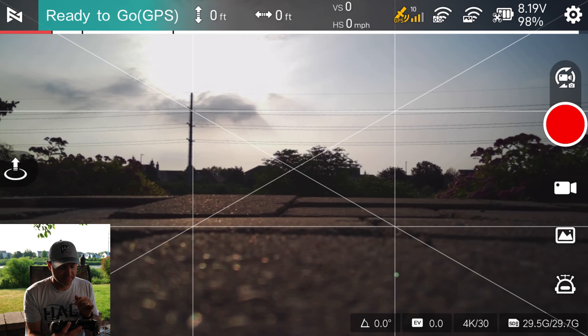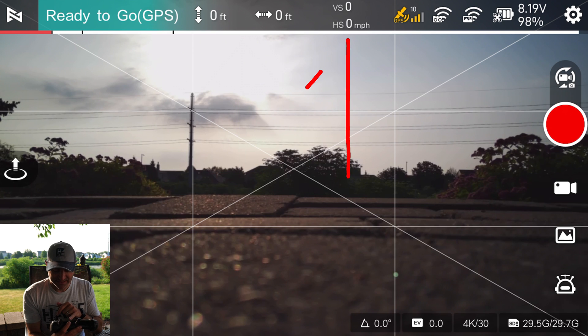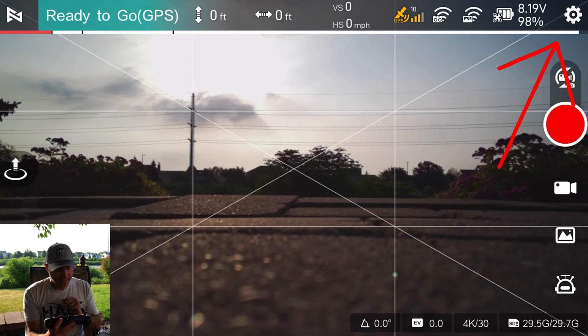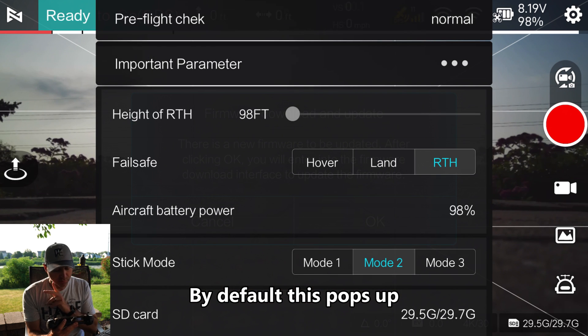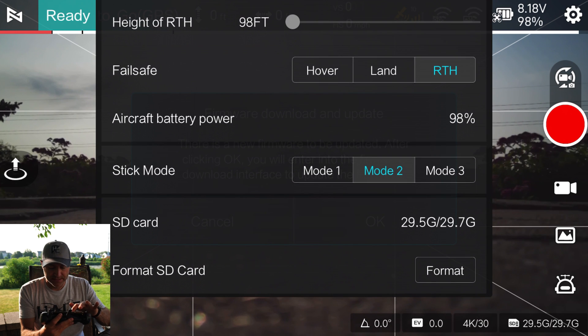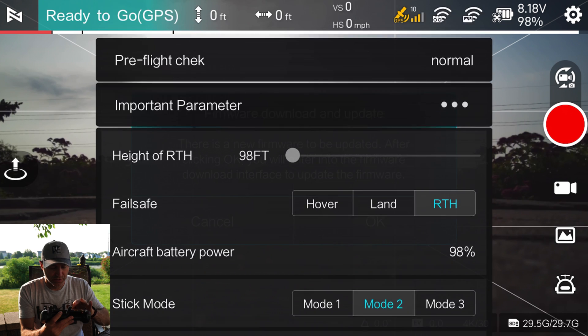Looking across the top of the app, you can see status information: ready to go GPS, zero feet high, zero feet away. I have 10 satellites, good RC link, good video link, full battery at 98%. Now the pre-flight check walks you through settings — you can turn that off if you want. Return to home height is 98 feet. Fail safe is set to return to home — that's important. If you were indoors, you'd want to set it to hover or land. I'm on mode 2, and my SD card has plenty of storage.